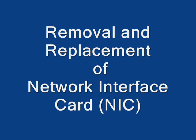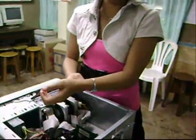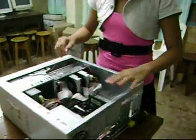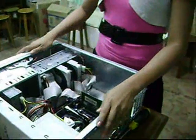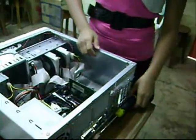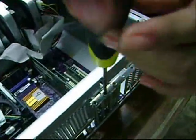Removal and Replacement of Network Interface Card or NIC. Here are the steps in removing and replacing the Network Interface Card. First, remove all the dangling objects in the body that can distract the removal and replacement of NIC. Then, test the casing or cover of the system unit if it's still grounded or not. After that, unscrew the screw using the Star or Philips screwdriver.